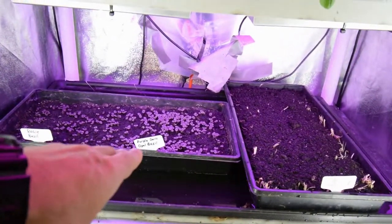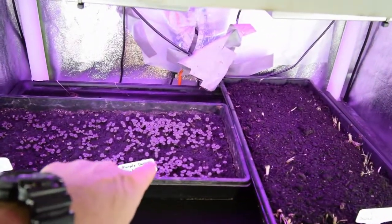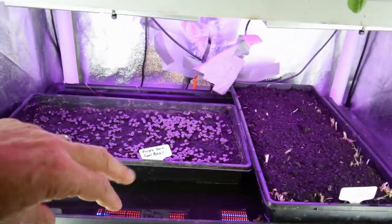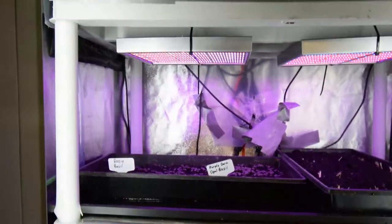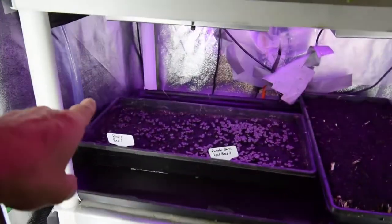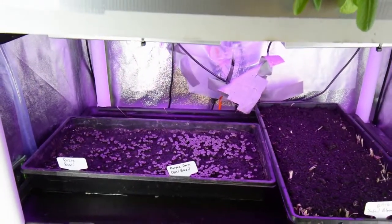Up here on this shelf we also have the dark opal basil — dark purple — over here on the right, and then we've got the rosy basil over here. The dark one really seems to be taking off. I think I might rotate this tray to give the other one a little more light. The light is right in the center, so it may not make a big difference, but it could be a little colder on this side, and staying a little warmer in the middle is helping that one bounce up — so maybe we'll just spin it around.